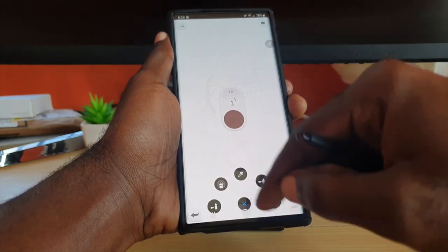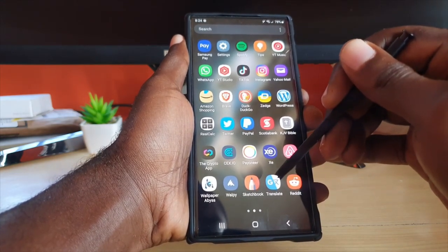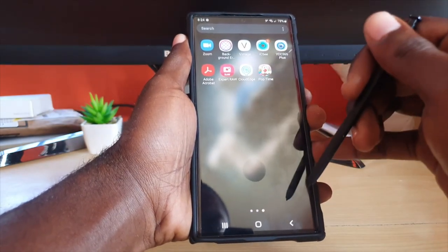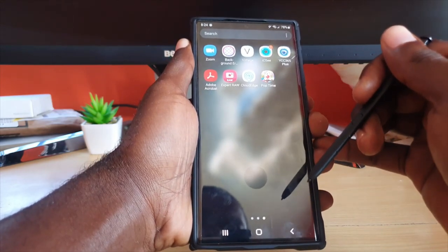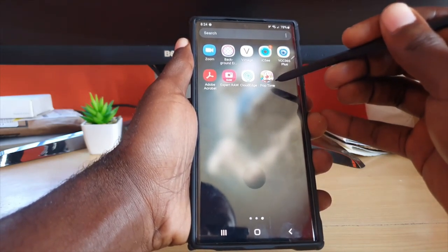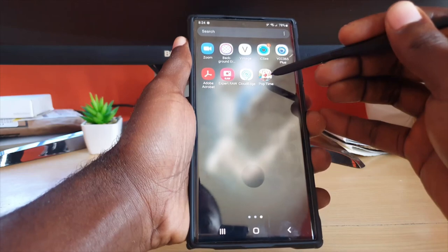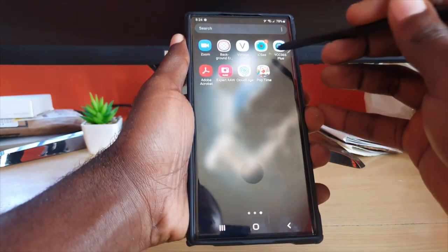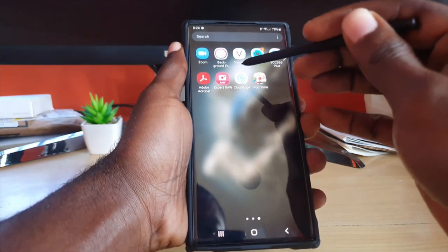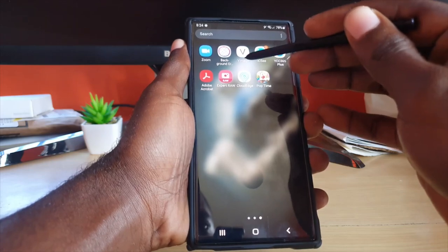I also have Google Translate, which lets me translate almost anything from another language, and I have Reddit as well. Expert RAW is a must-download if you're interested in detailed photography and taking raw photos. I have Zoom, and so far only one game installed — Pop Time, a cool bubble-popping game. I also have surveillance software for IP cameras, and apps for removing backgrounds and creating animated images.